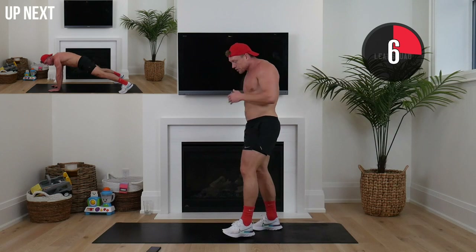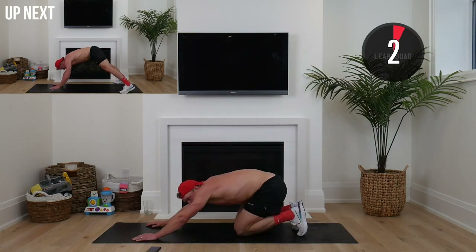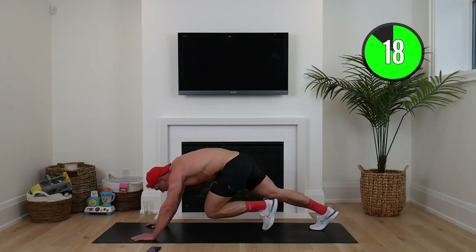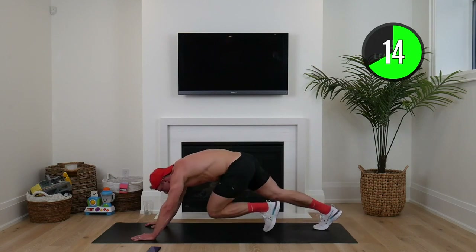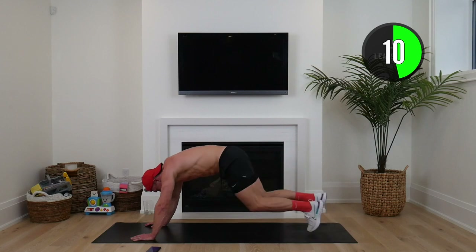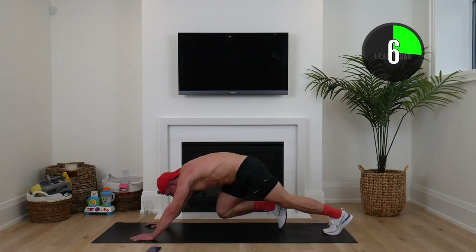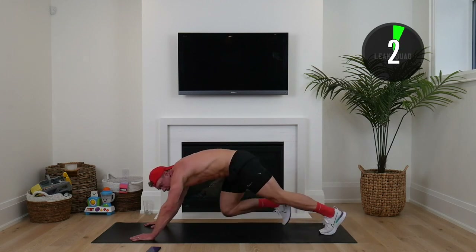Up next is mountain climbers. Let's put a big smile on our face — remember squaddies, we're the lucky ones. We have the ability to make a difference. So many people all over the world would do anything to be able to move, to have their health. That's exactly why you should be proud. Ten seconds to go squaddies, and we're going to go back into our hand to toe touch.